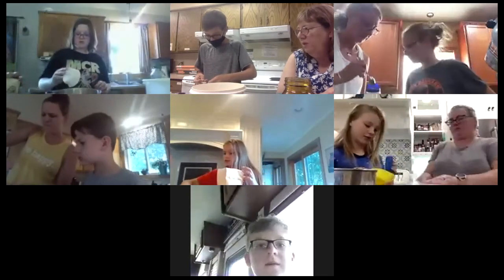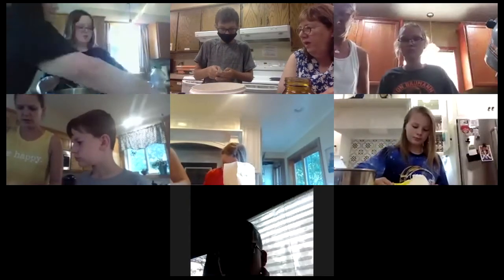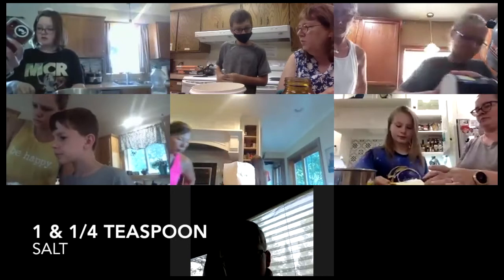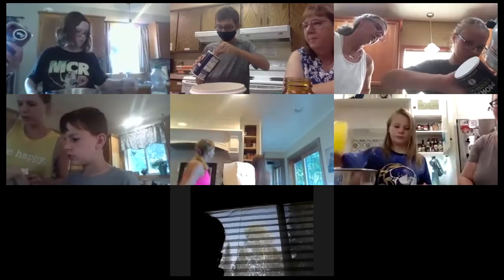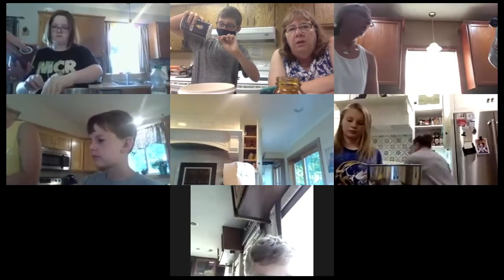Yeah, that's right — scrape it off. Okay, let's set that aside for now. What's next? One and a quarter teaspoon of salt. What do you want the oven turned on to? Oh, 350 — pre-heat your oven to 350. That's one and a quarter teaspoon of salt.